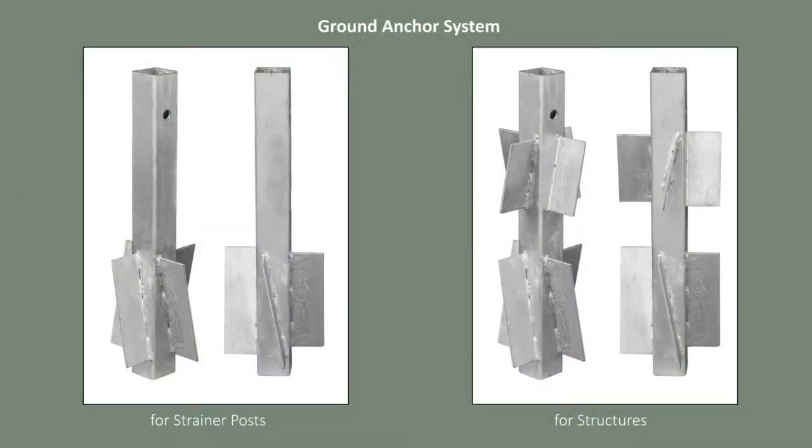We have designed a steel ground anchor that embraces both the ancient technology of soil compaction and the modern technology of design, where we have by clever placement of steel plates been able to divert a standard vertical up and down load to a horizontal load against the walls of the hole.